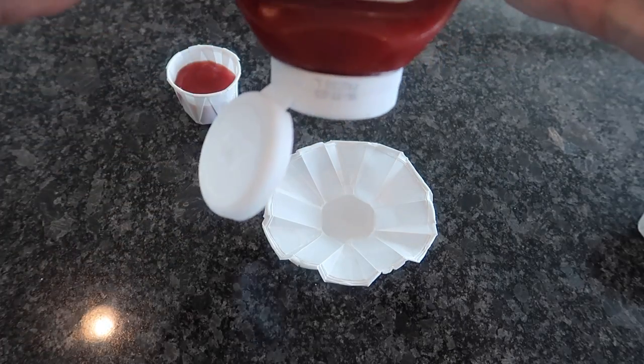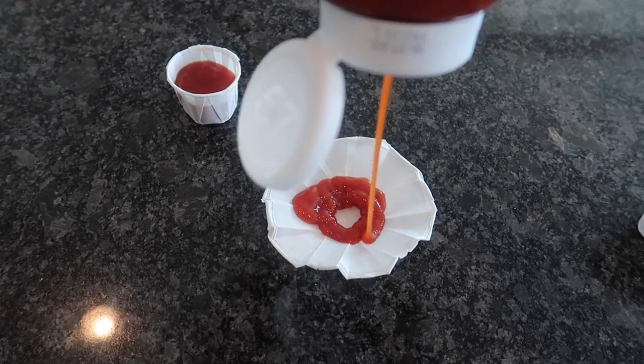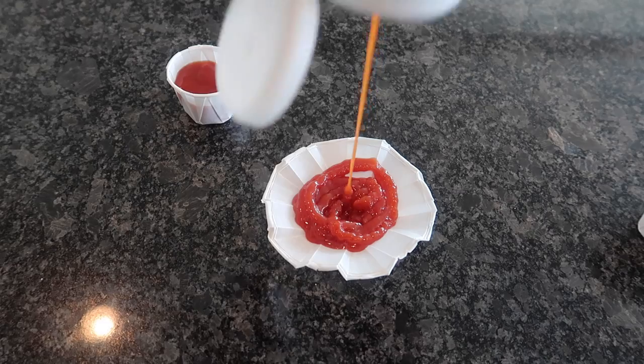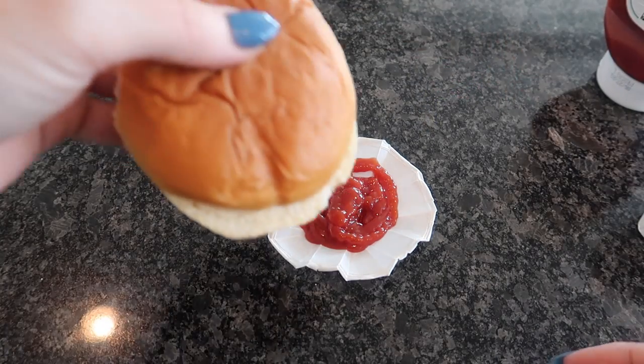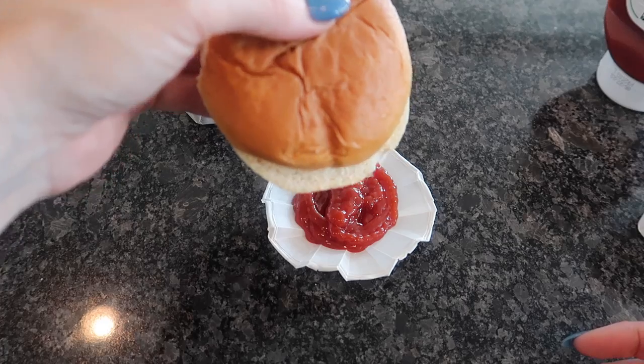Look at this — we can put all kinds of ketchup in here, as much ketchup as your heart desires right in there. And then you can take your bun and dip it all up in that ketchup. Pretty clever!